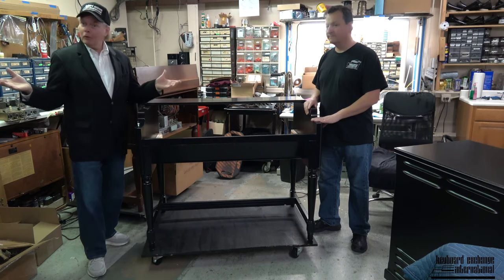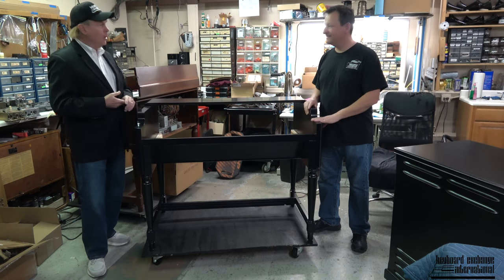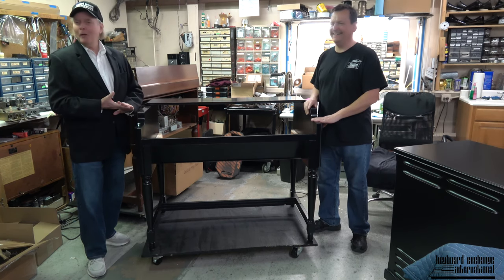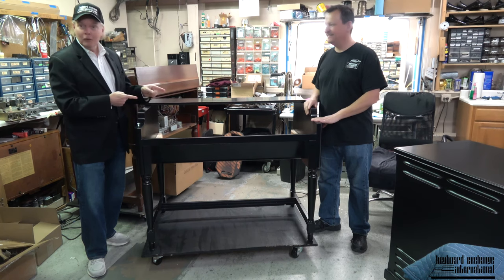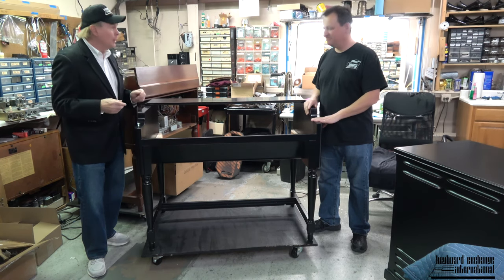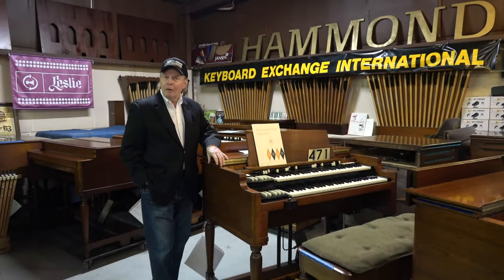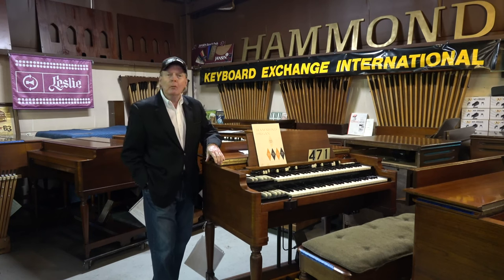This is what excites us around here, in part. We'll be back soon — I'll let you hear this thing in like three weeks. Take care. Thank you. Thanks for watching our video, and thank you also for helping keep the Hammond Tonewheel B3 Organ alive. We couldn't do all this work that we do here without you.